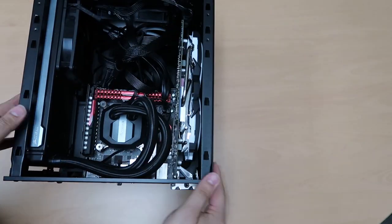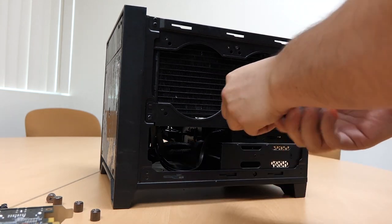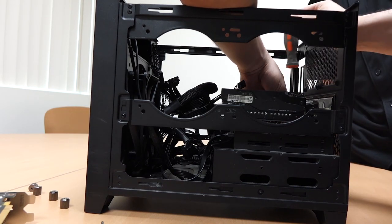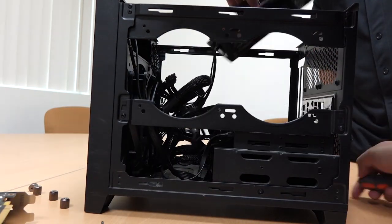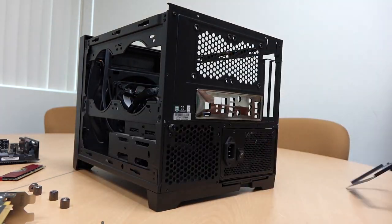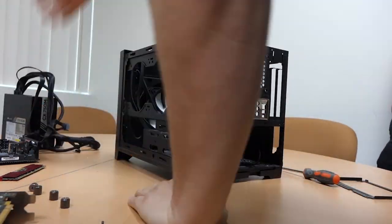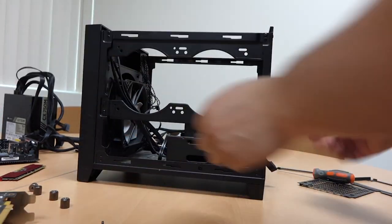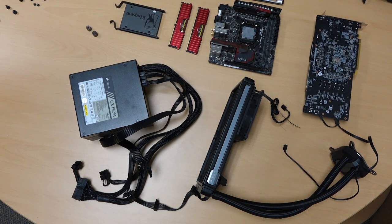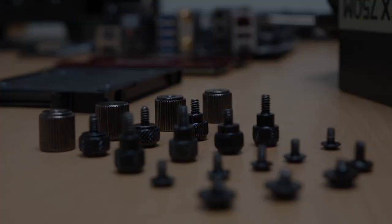Taking it apart is simple enough, but when you're dealing with a mini case like this one, it always tends to be a little harder with people with sausage fingers like myself.